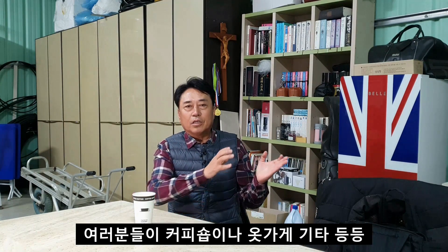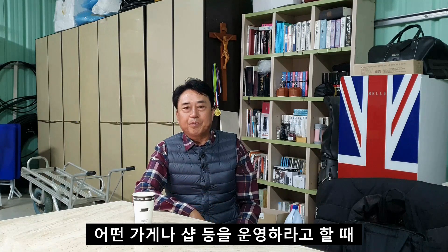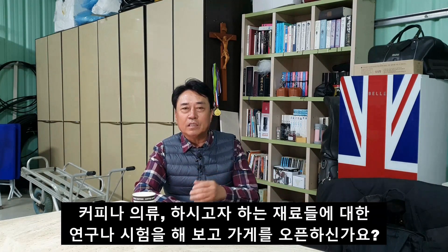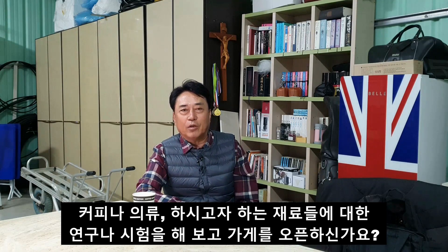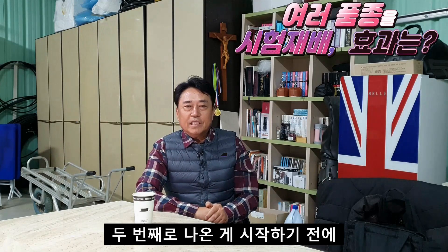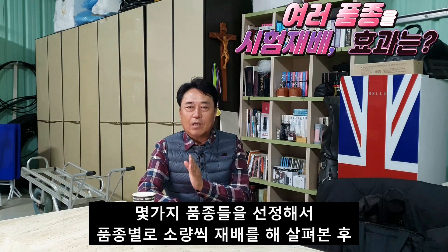예를 들어 여러분들이 커피숍이나 옷가게 기타 등등의 가게나 샵 등을 운영하려고 할 때, 가게 오픈 1년이나 2년 가량을 커피나 의류 또 하시고자 하는 재료들에 대한 연구나 시험을 해보고 가게를 오픈하신가요?